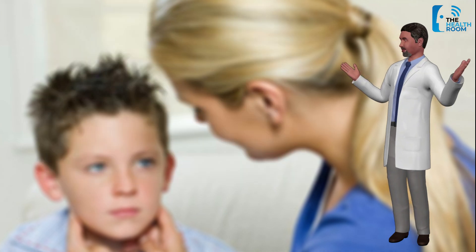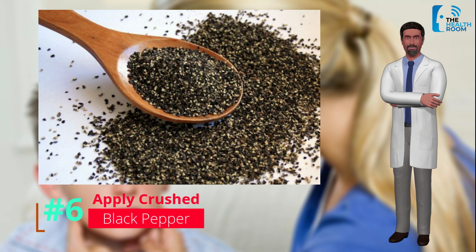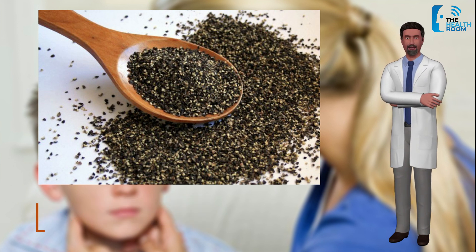Number 6: Crushed black pepper. Black pepper is also a very effective natural remedy for mumps. Black pepper should be powdered and mixed in water to make a paste. This paste must be applied over the affected parts and will give the best results in a shorter time.